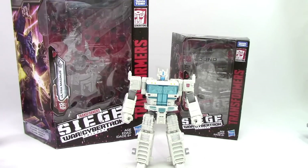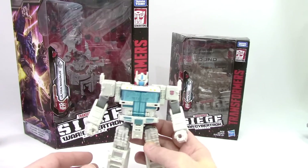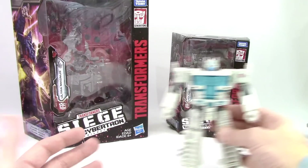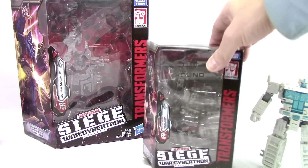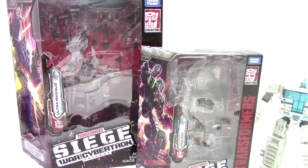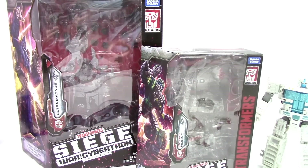What we have here is Ultra Magnus, and this is his standard robot mode unarmored. He is not packaged this way, but I want to start here because I think it's key to where we're going. Before we jump into that, let's check out these new boxes that Hasbro has given us. Just for comparison, this is the Deluxe Class Hound packaging, and you can see how the Leader Class mimics the same design, but it's a different size.